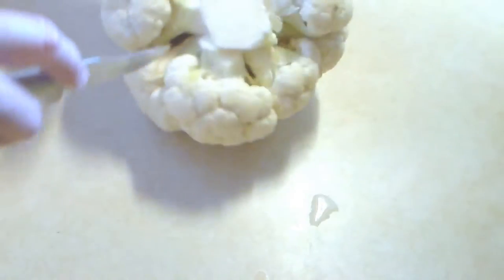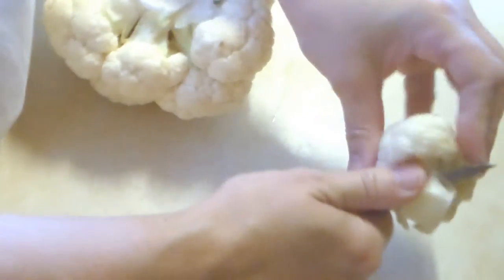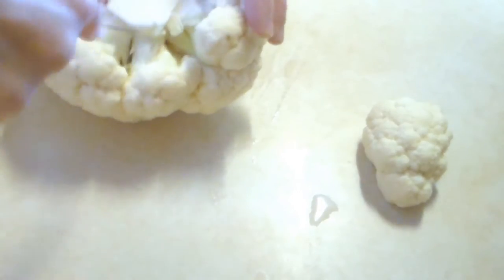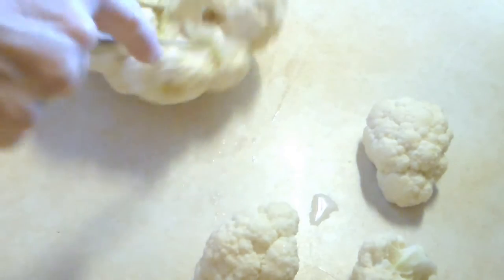First thing I want to do is cut my cauliflower up into smaller florets — florets, however you want to pronounce it. Smaller pieces, how's that? And I'll clean these up a little bit more after I get them off of here.